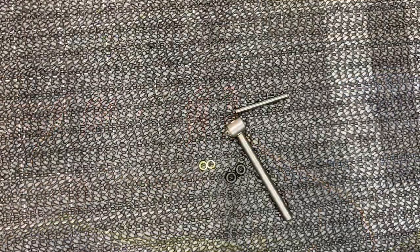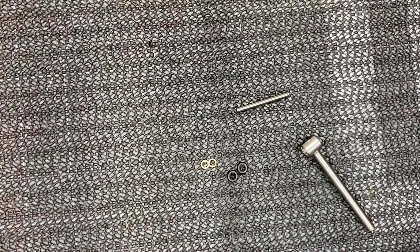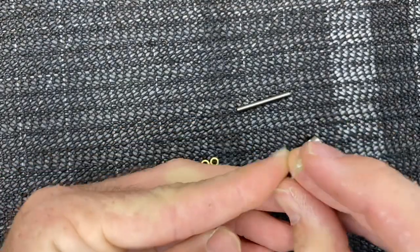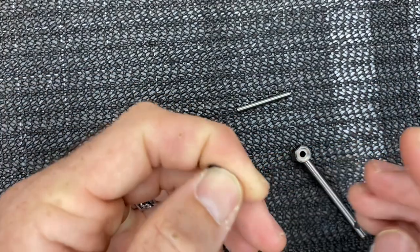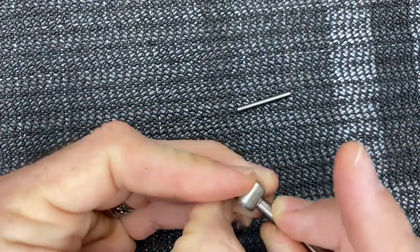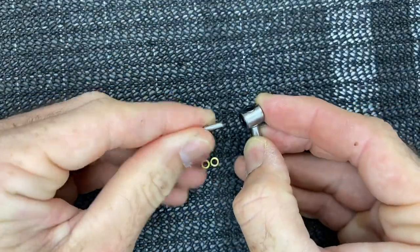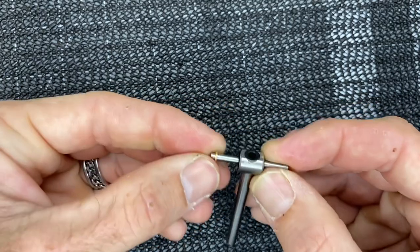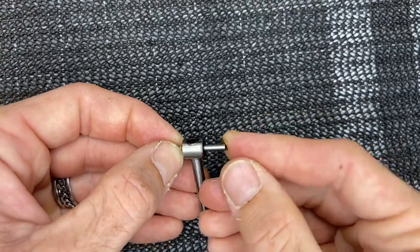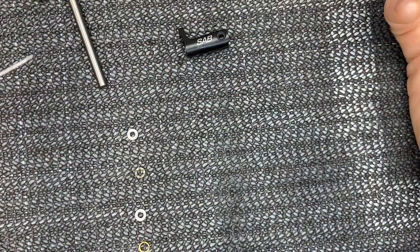Now we start the tail assembly. We have the tail shaft, feathering shaft, and o-rings. Get a little micro lube on your finger, lube the o-rings, and insert one into each side of the housing — use a small driver to clear any micro lube from the hole. Slide the feathering shaft through. Then take one small washer and slide it down, then the other small washer.